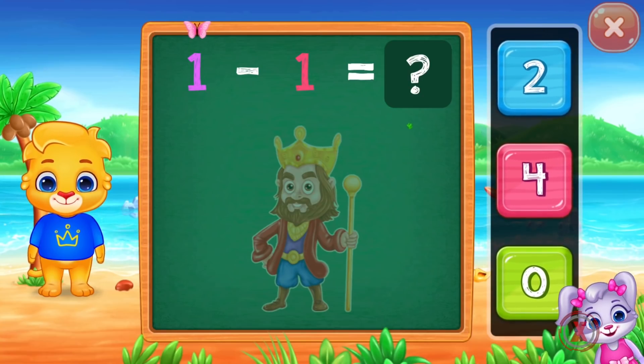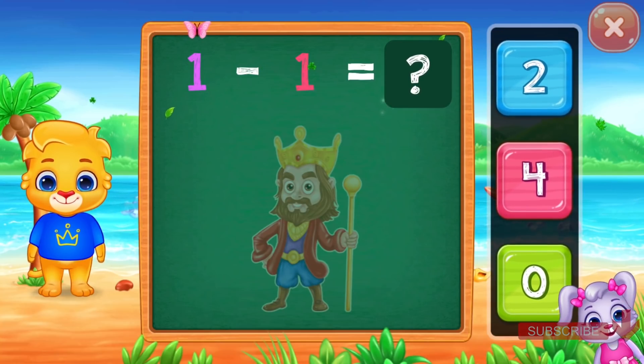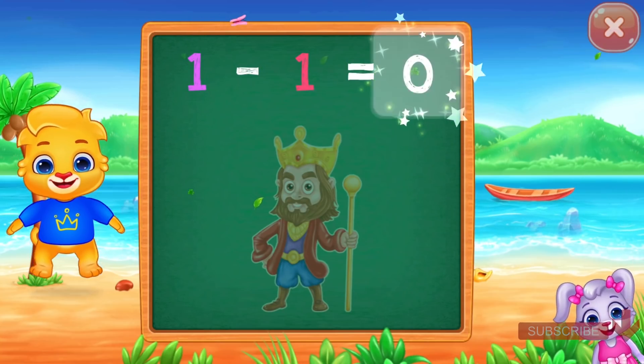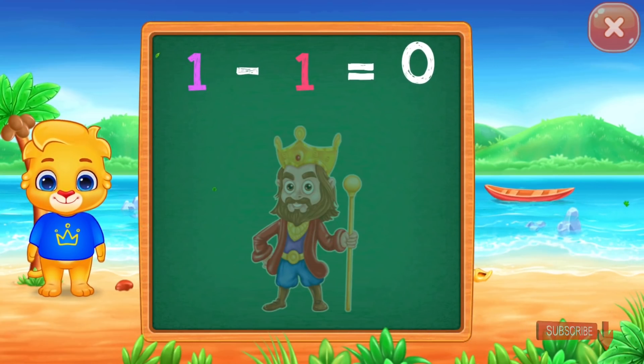One minus one equals zero. Whee! Hooray! One minus one equals zero.